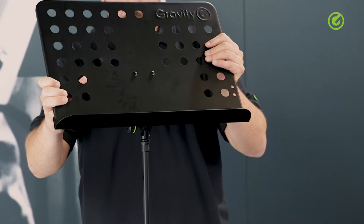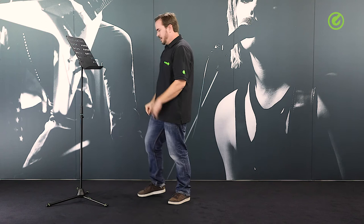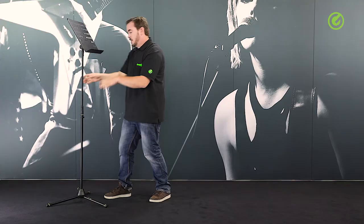Adjust the set screw, and there we go. We have a very elegant, slim, sleek music stand which can be adjusted in height all the way up. And because the height grips of the Gravity stands are very strong, there is no concern about this slipping down. It works perfectly.